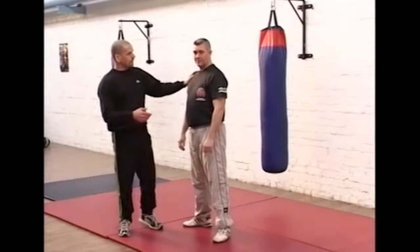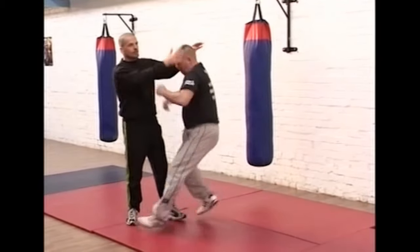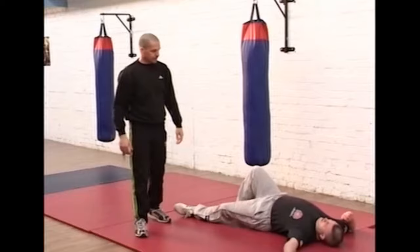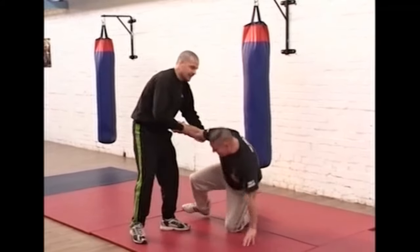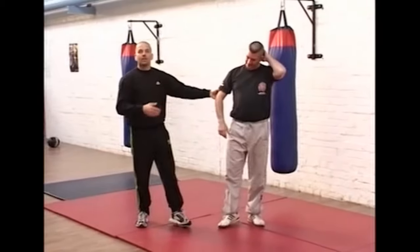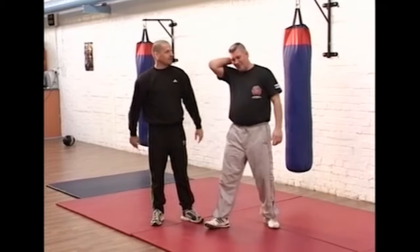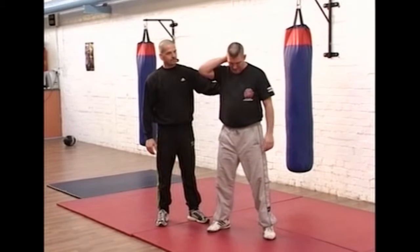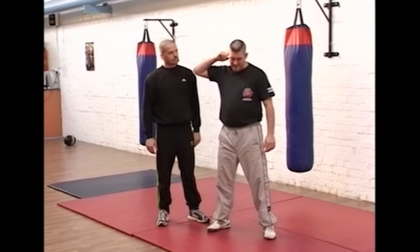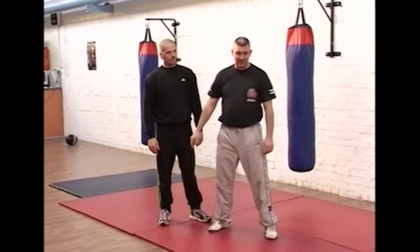To recap on that one — you could be in close like this and get the same sort of effect from real close. Do you want to explain what it felt like? That was a bit more of an impact on that one because it went straight into the base of the skull and just straight down into the floor.